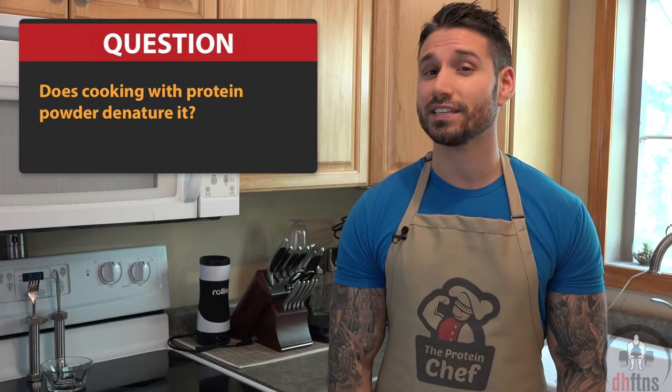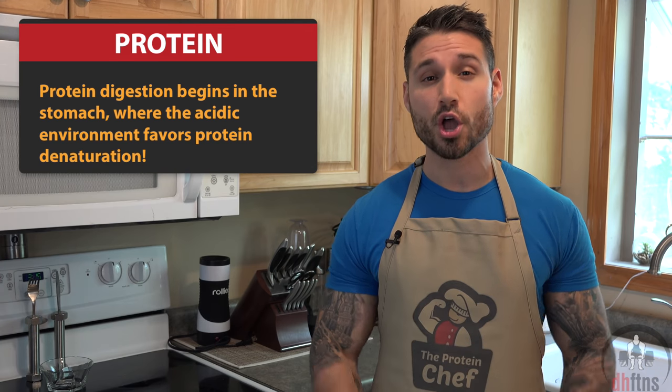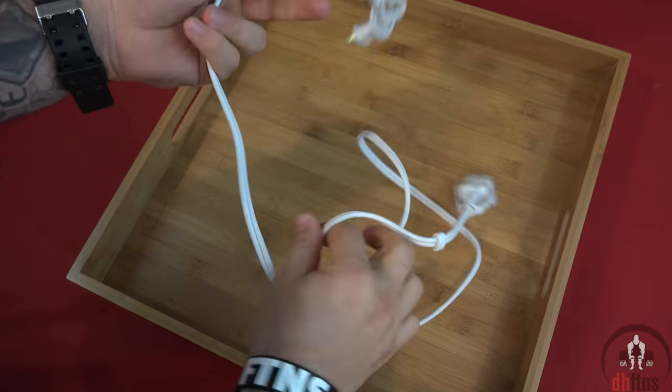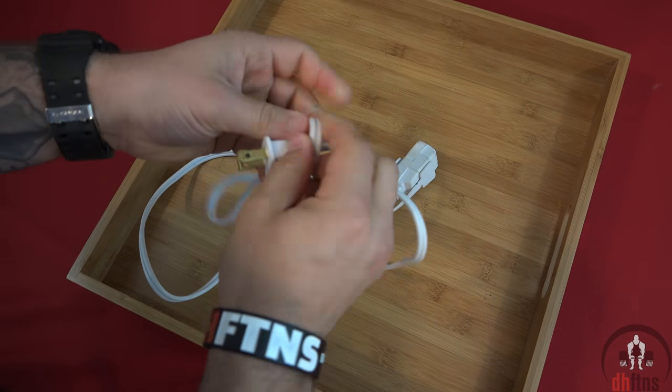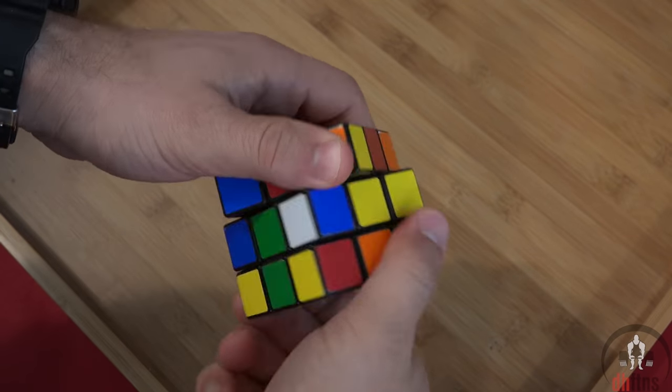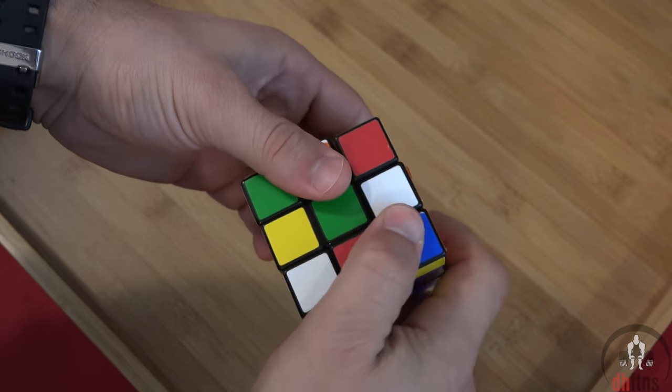Another question I get asked is if cooking with protein powder denatures it at all. This one is a bit more complicated, so before I give you my answer, I'll do my best to help you understand it. First off, denaturing is basically the changing of the protein structure, which your body does anyways. Imagine your protein is a rope with various knots in it, and the knots are your amino acids. Those knots becoming untied means they are becoming denatured. If the protein powder was a Rubik's cube and you denatured it, you would essentially be rearranging the colors. In this case, cooking protein powder does denature it — the structure changes when the protein powder is heated.